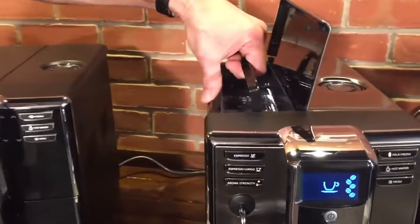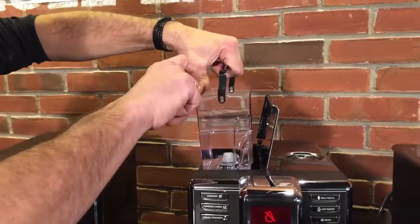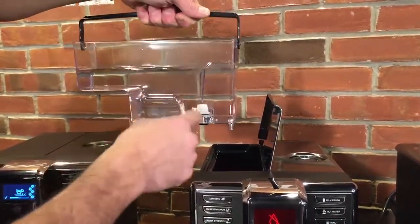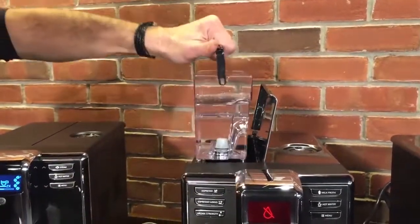All three machines share the same 60-ounce water reservoir. You can fill it right at the machine if you're next to a sink with a hose, or take it to a sink. It can accept a water filter, which is recommended.